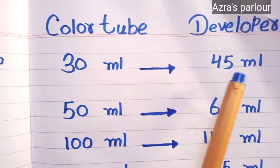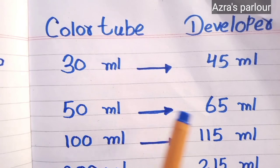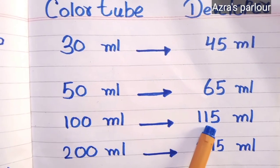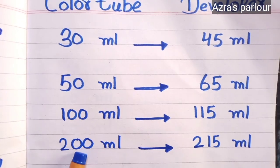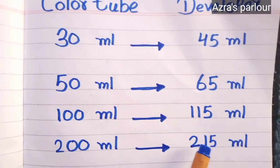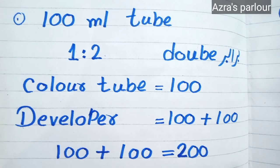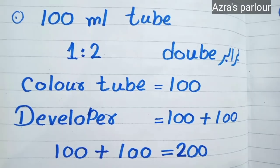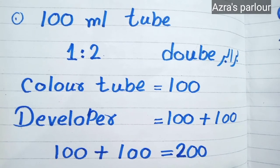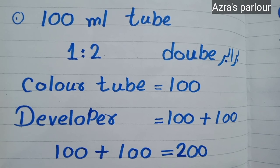If you are using the pink tube with 30 ml of color, then you have to use 45 ml of developer. If you use 50 ml of color, then you have to use 65 ml of developer. If you use 60 ml of color tube, then you have to use 115 ml of developer. If you use a 200 ml tube, then you have to use 215 ml of developer. So whether you are using 1 to 2 or 1 to 1.5, you can use the ratio accordingly. If you don't understand, you can ask in the comments.